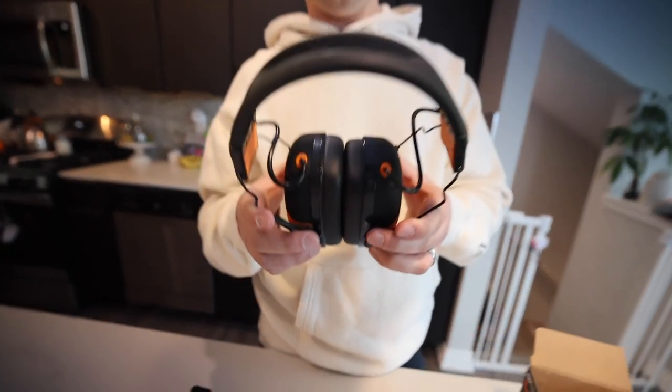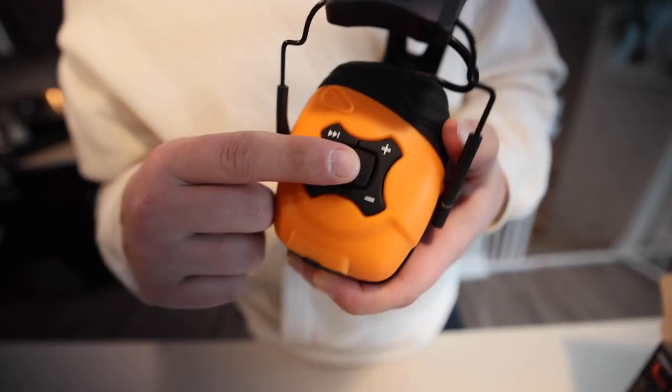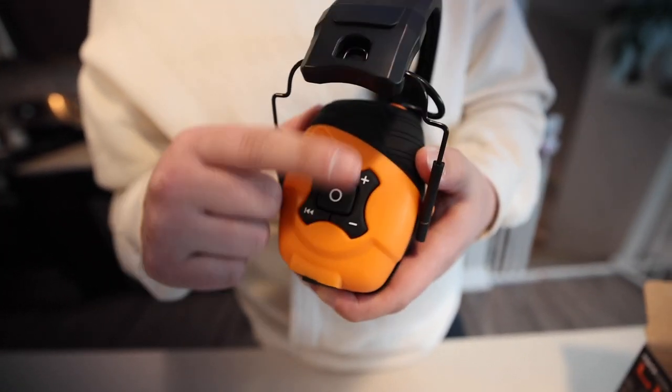We have quite a few pairs of these for our lawn and landscaping company and our crews, and we absolutely love it. Big oversized buttons here on the side, so you guys can hit on/off and change your tracks, volume up or down.